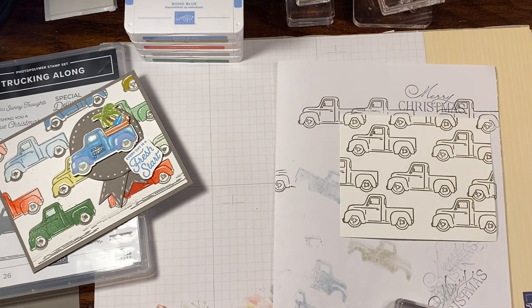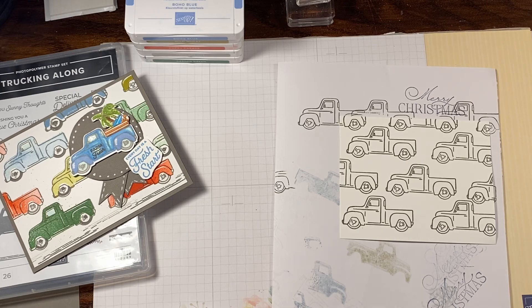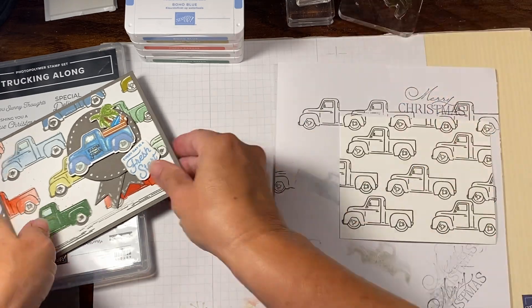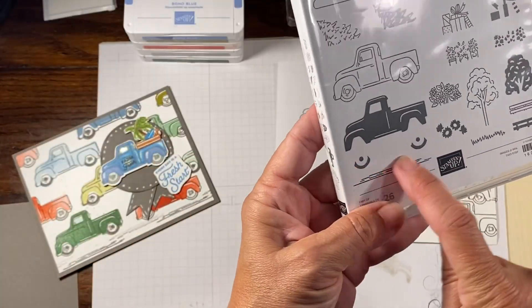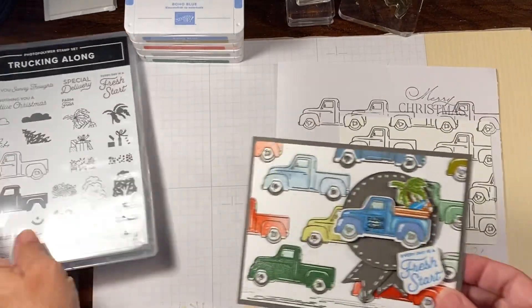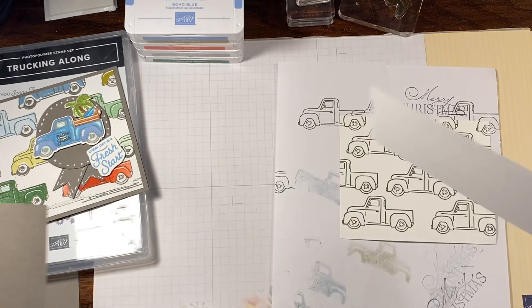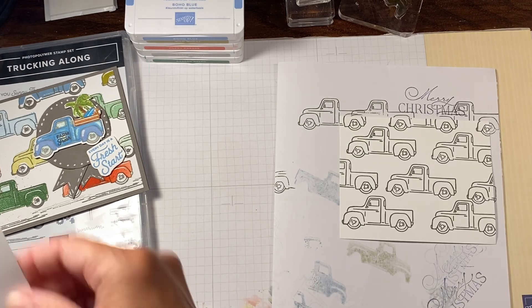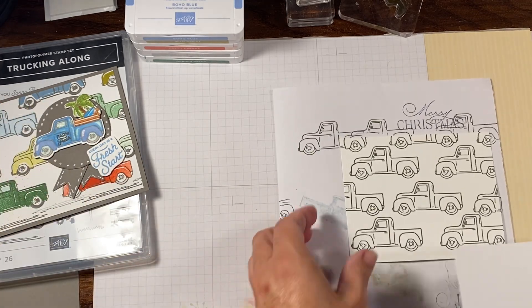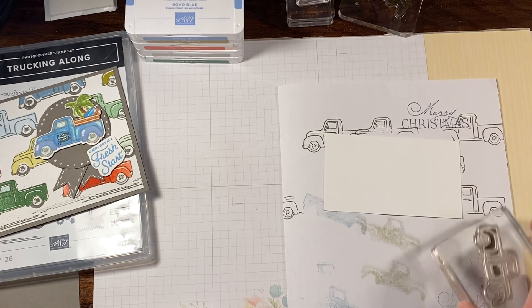It just depends on how much you would like to color. Then what I did — I'm going to set this to the side. These photopolymers are sticky. This stamp is the wheel wells. I forgot I need one more truck because we need to cut one out. Let me do one more.